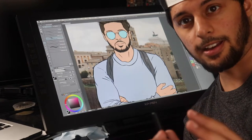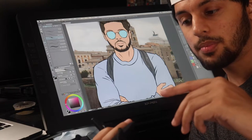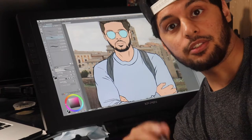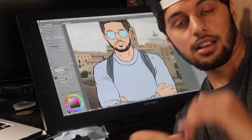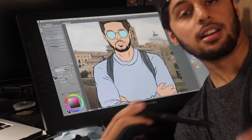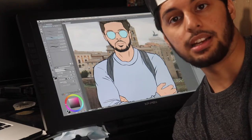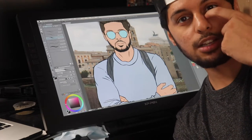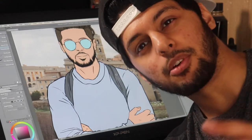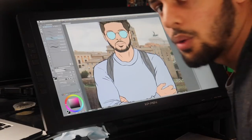Once you've got your base colors down, the next step is to sample the darker shades and add some shadows. You want to create a separate layer for each part of yourself that you're shading — so if I'm shading my skin I'll have a layer called 'skin shading', and when I get to the jumper I'll create a 'jumper shading' layer. That way it helps you manage all your different shading elements and gives you flexibility if you mess something up.